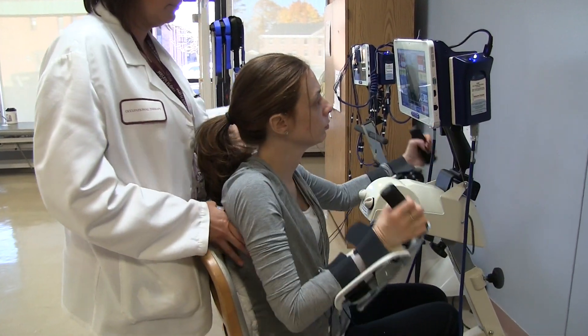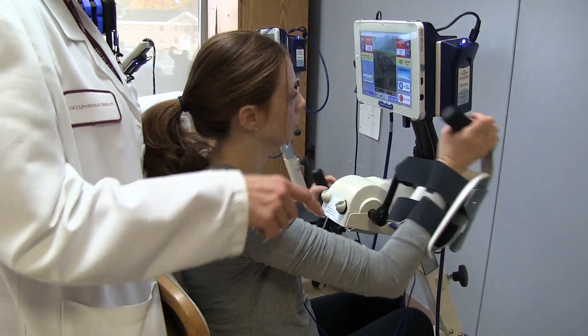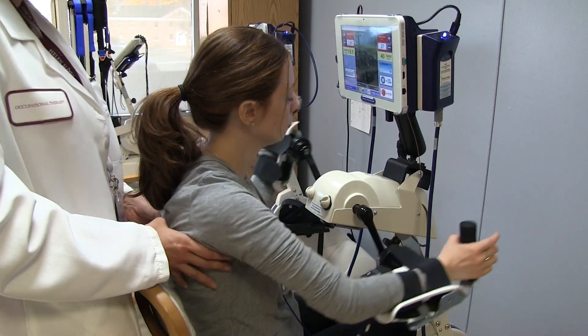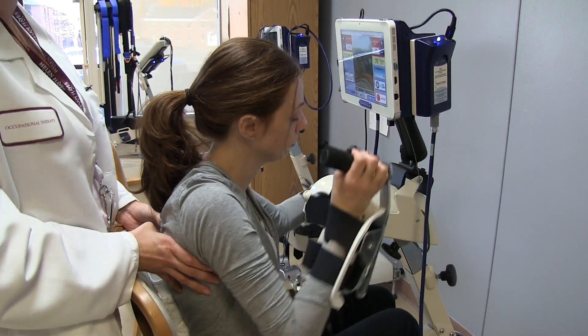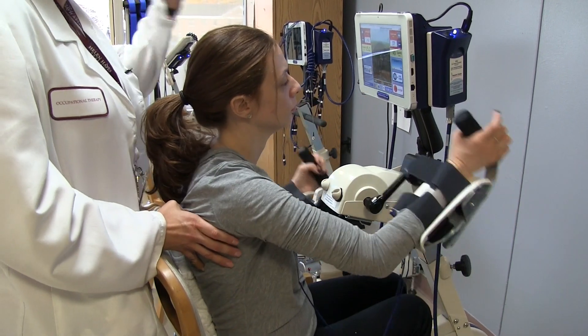Lauren does have good proximal movement, meaning her shoulders are strong. She's weaker in both of her hands, and her trunk is weak. Right now we have the electrodes on the muscles to help stimulate strength on her weakened muscles as she's cycling. She's going to cycle 15 minutes going reverse, and then 15 minutes going forward.